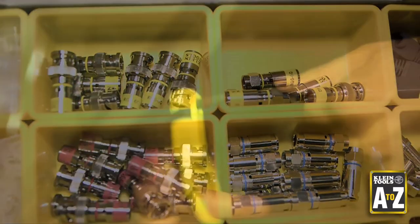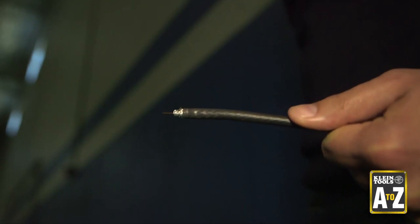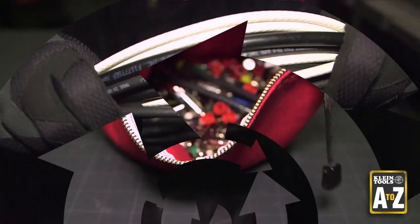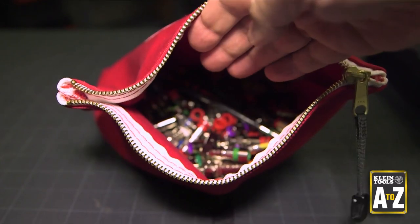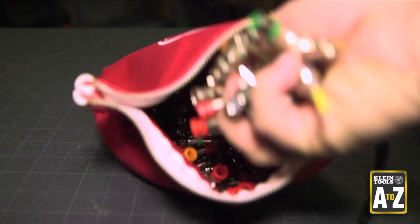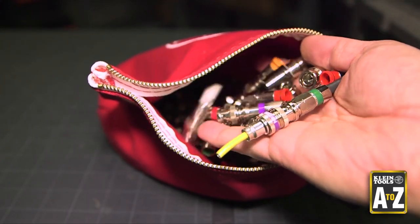The problem is coax connectors can be quite time-consuming to install. The frustration stems from a variety of cable diameters, even in a single series of cable. Installers often have to carry multiple brands of F connectors and also BNC connectors,